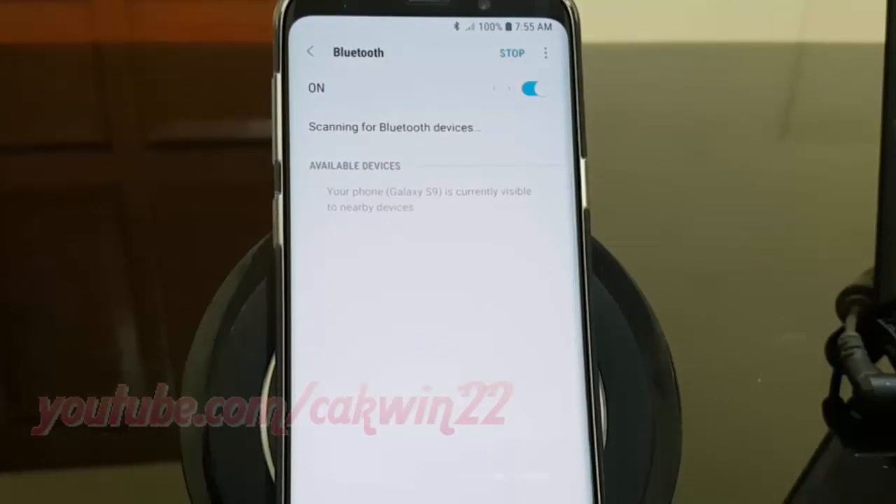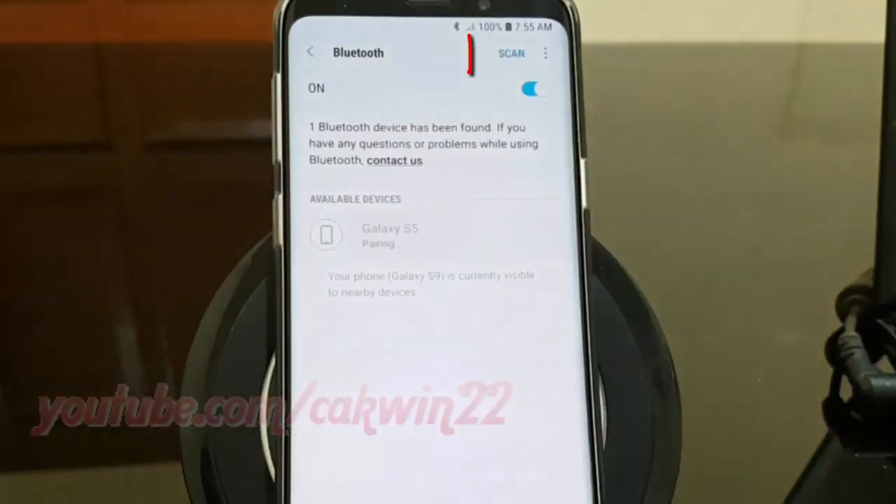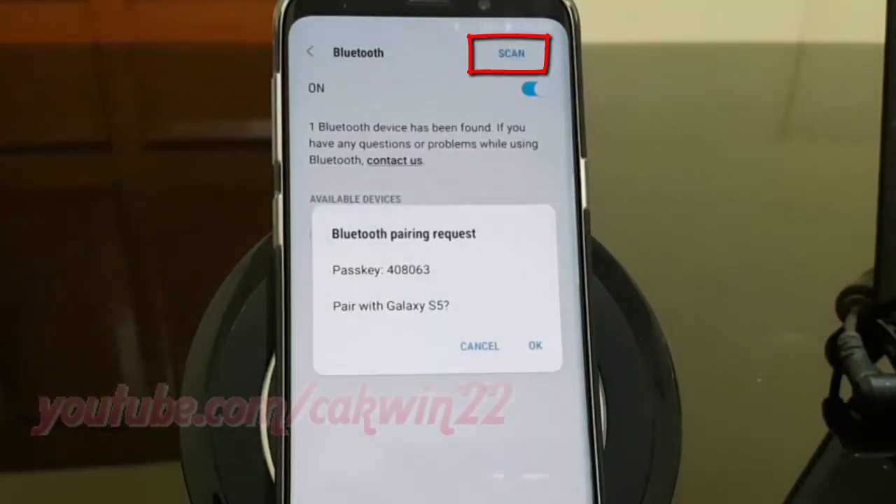If one or more Bluetooth devices are available within range of the Samsung Galaxy S9, they will be listed. Choose the device you want the Samsung Galaxy S9 Plus to connect to. If the device is not listed, make sure Bluetooth has been enabled on that device and that it is within range, then choose Scan on your Samsung Galaxy S9.